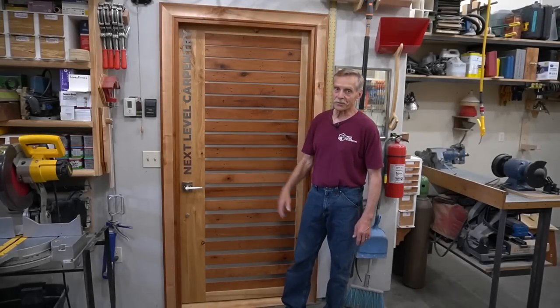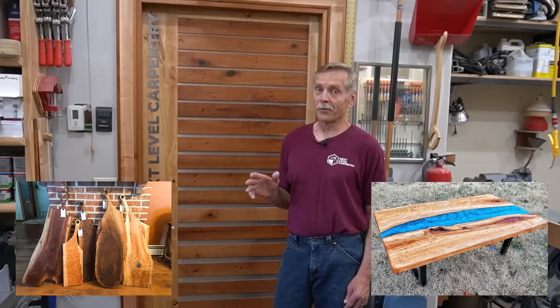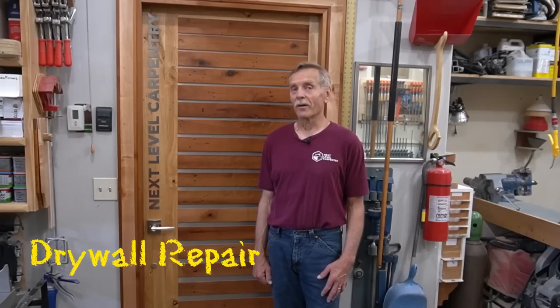Well hey guys, thanks for checking out Next Level Carpentry, where I want to start out this video with a fun fact. Do you happen to know what the most popular DIY topic is on YouTube these days? It's not make your own charcuterie cutting boards or do an epoxy river table. In fact, this category far exceeds those two topics combined, because the most popular video topic on YouTube, near as I can tell these days, is drywall repair.